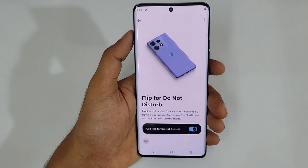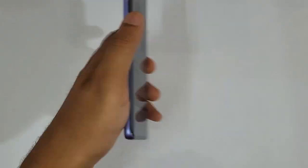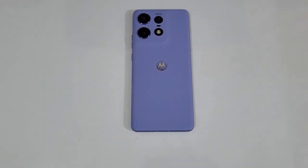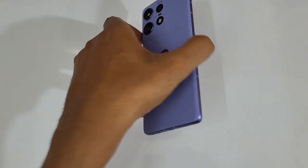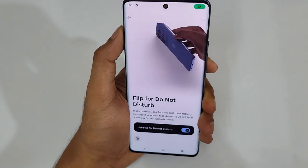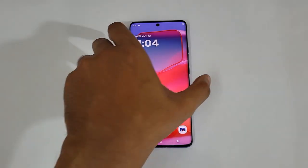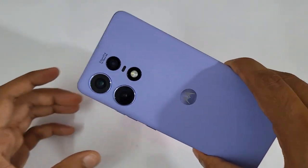Next is Flip for Do Not Disturb. Just turn it on, and whenever you want to switch to Do Not Disturb mode, just flip your phone face down — instantly it goes to DND mode. And whenever you flip your phone back, it automatically disables Do Not Disturb mode, which is really good.